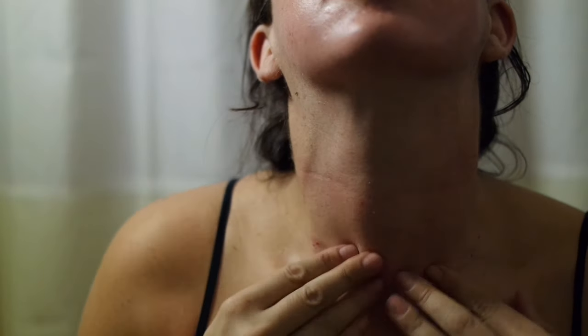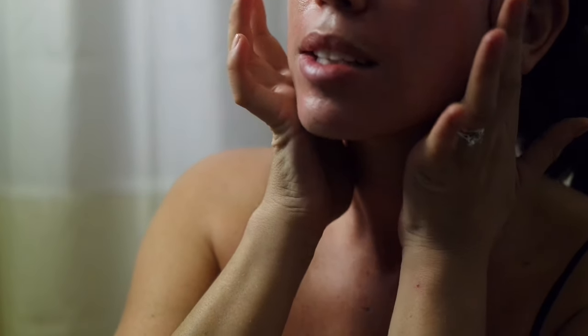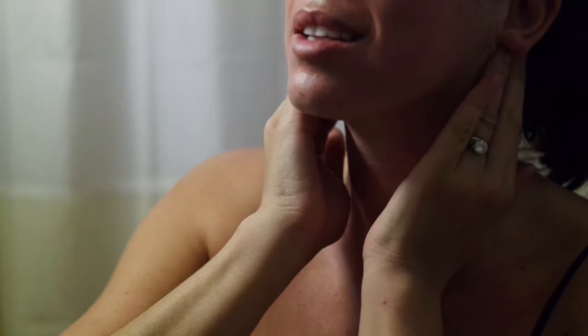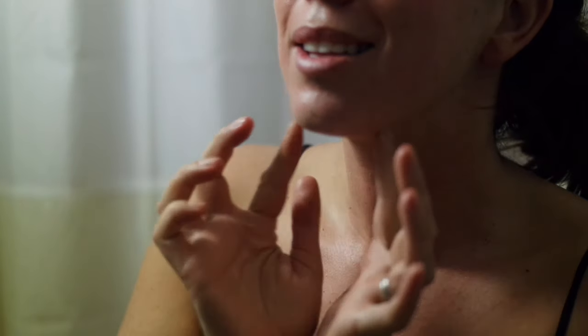You're pressing outward — the idea is that you're detoxifying, you're working the muscles, and you're pushing everything up and out to these glands right under your ears. From there it just drains out of your face. Really simple and easy. Want to learn more? Check out my blog.